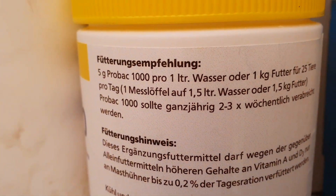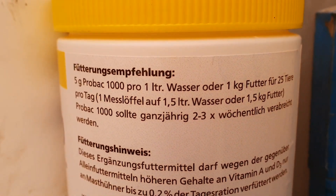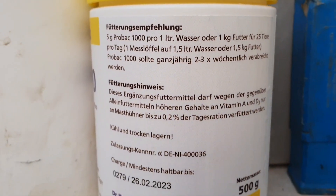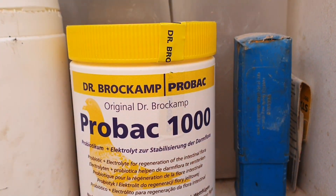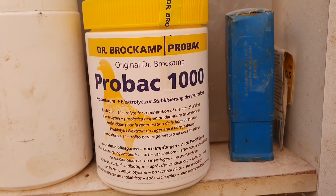So this is the one I use in the water — you can put this one on the corn as well. Five grams to one liter of water. I just thought I'd show you what I've been doing today. I'm a big fan of these probiotics and prebiotics — I think we all should use them a lot more than what we actually do.